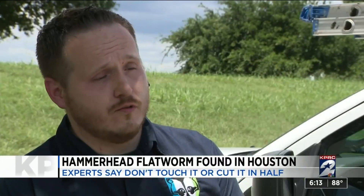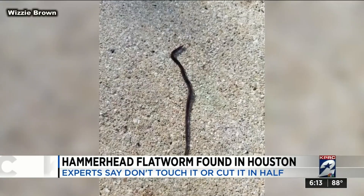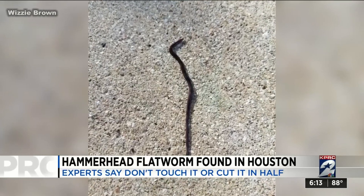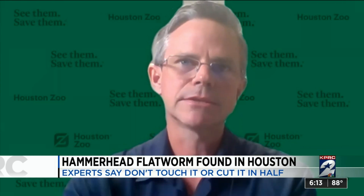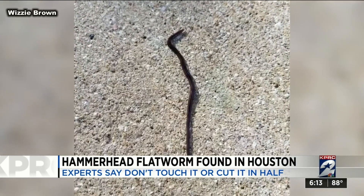They've been here for a very long time — over 100 years — originally from Southeast Asia. It can reproduce by laying eggs or detaching part of its body and turning into two worms. It can regenerate and start growing from there, and the same could be the case if someone tries to cut it in half.